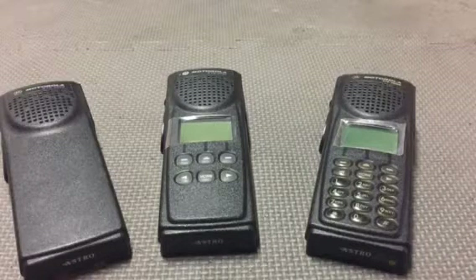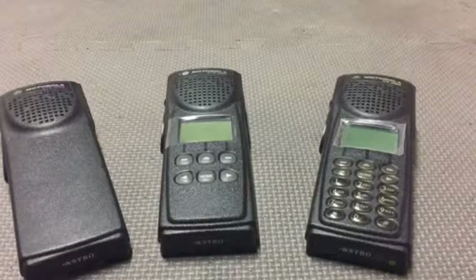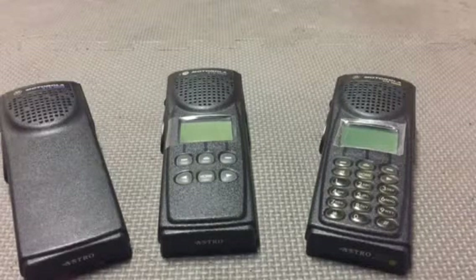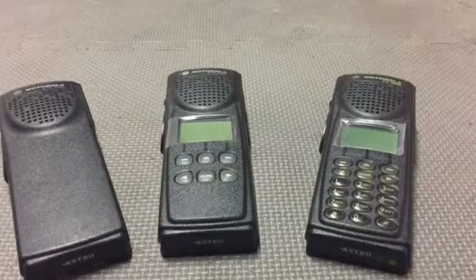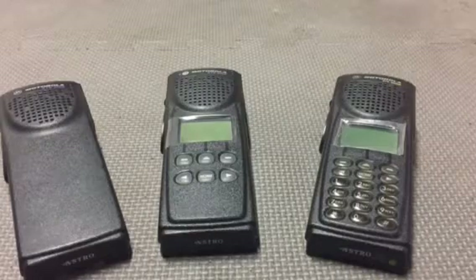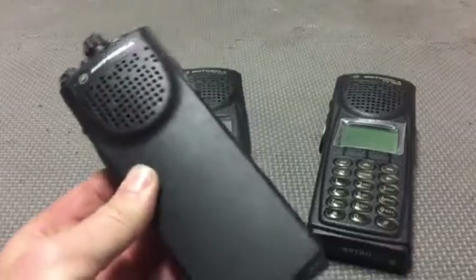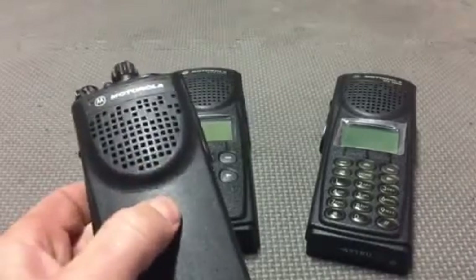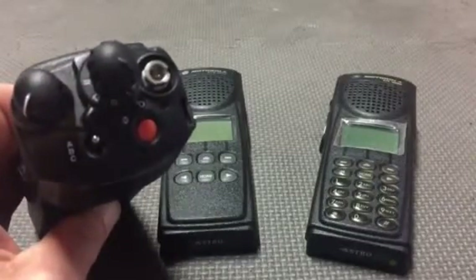We're going to get into why my squad uses these different radios and I'll explain the pros and cons of each one. My squad has the board of directors — the president, vice president, treasurer, secretary, two mutual aid coordinators, public information officer, and a few other dignitaries. They use the XTS 3000 Model 1 because it's simple: if you drop it you're not going to crack the screen, and there's really no need for a keypad. You have your 16 channels, three zones, and your emergency button.